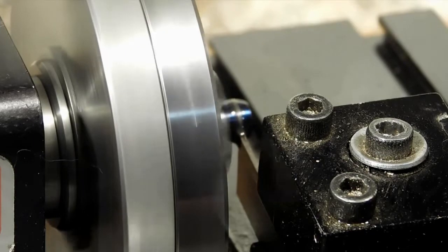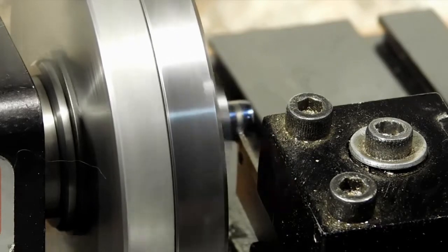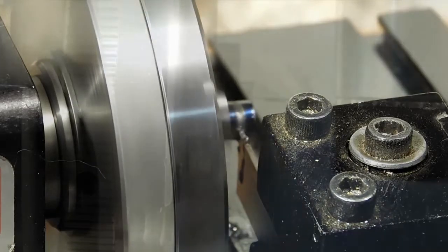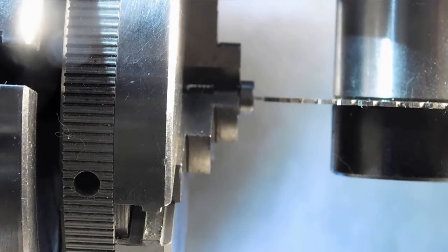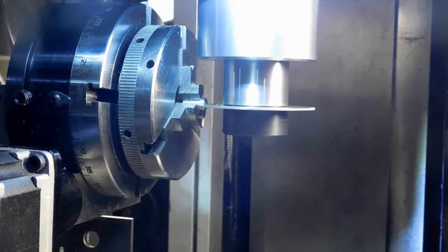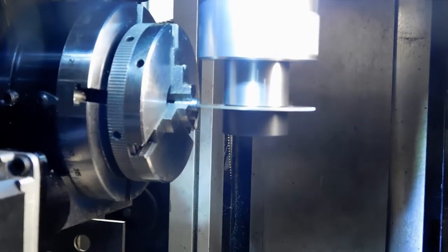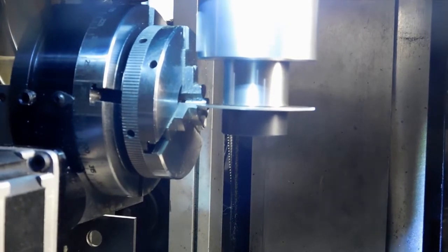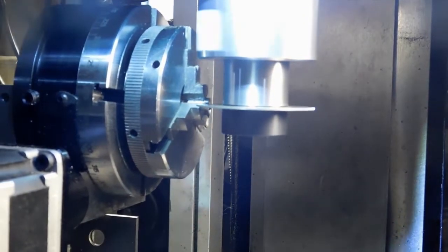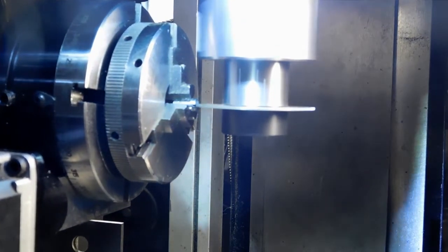Now we're going to put an end on it and cut this little piece off. With my cutoff tool I left just a little bit out there so that I could find it with my slitting saw. I'm cutting my slot with the slitting saw and making several passes. I didn't know how deep I wanted to go, so I was looking at one of the old screws I made and eyeballing it. That's why there are so many passes — normally I would just make it in one pass.